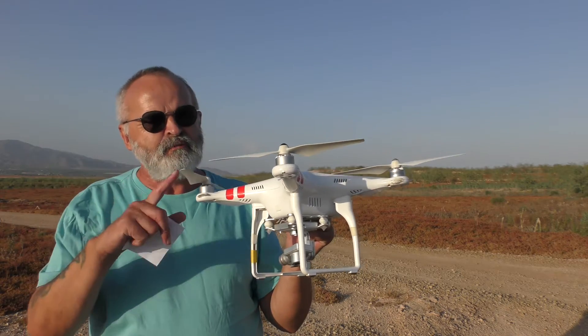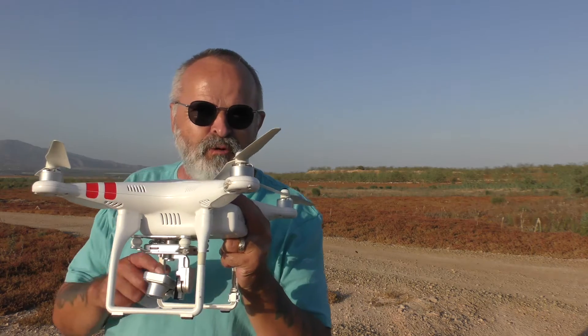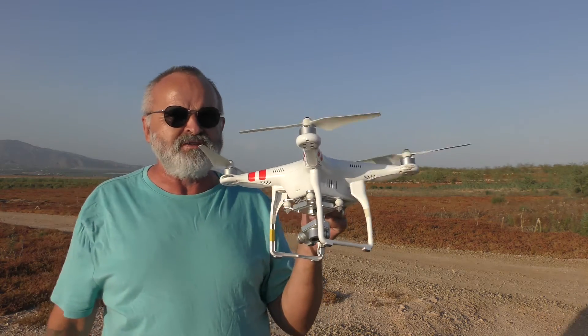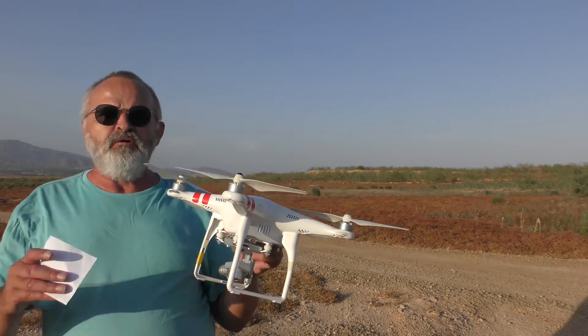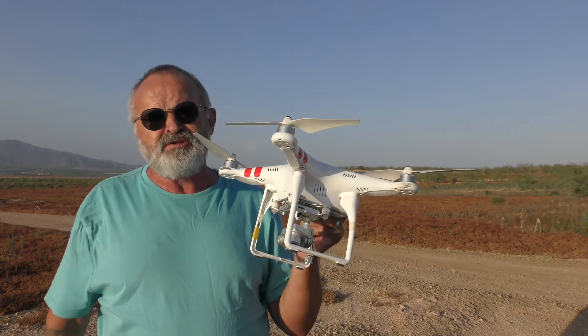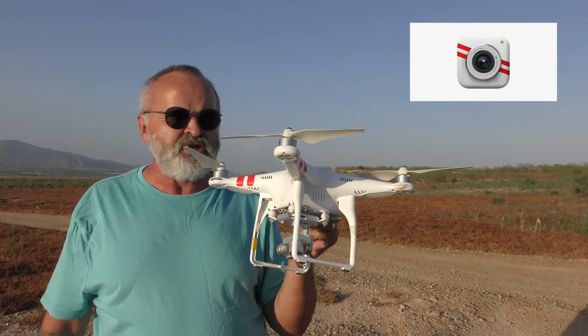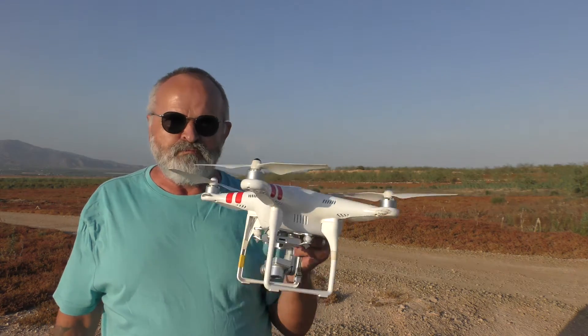The weight, would you believe, was 1160 grams — that's with the props and the battery. I think the battery probably weighs more than what the Mini 2 does now, so it just shows you the weight of this thing. I'm going to show you the setup of this drone, and there's a very first app as well — the DJI Vision app. You can still download it. Anyway, I'll get on with it.